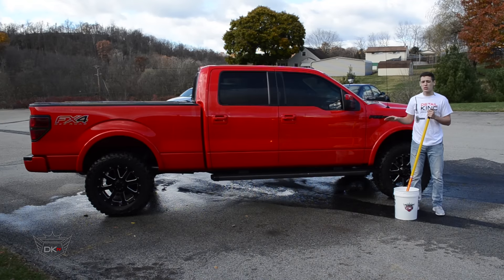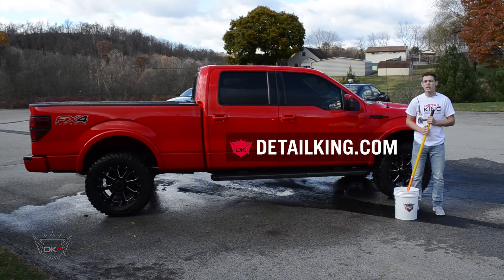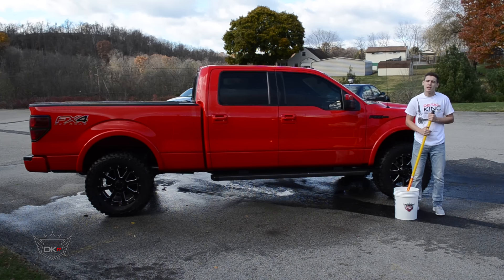All right guys, so we went ahead and got this truck nice and clean. For any more information on this brush or any other auto detailing products, visit us right here at DetailKing.com, where you have everything you need to keep your car clean like a Detail King. See you guys next time.